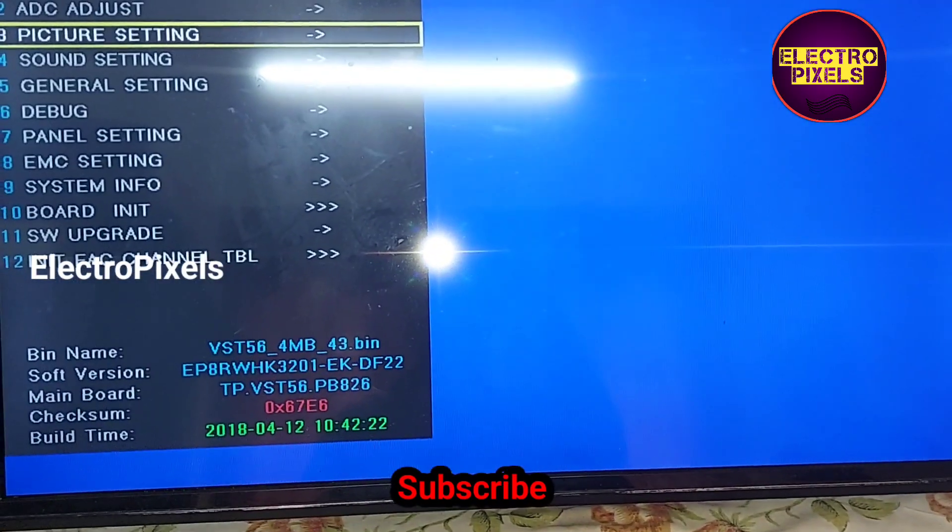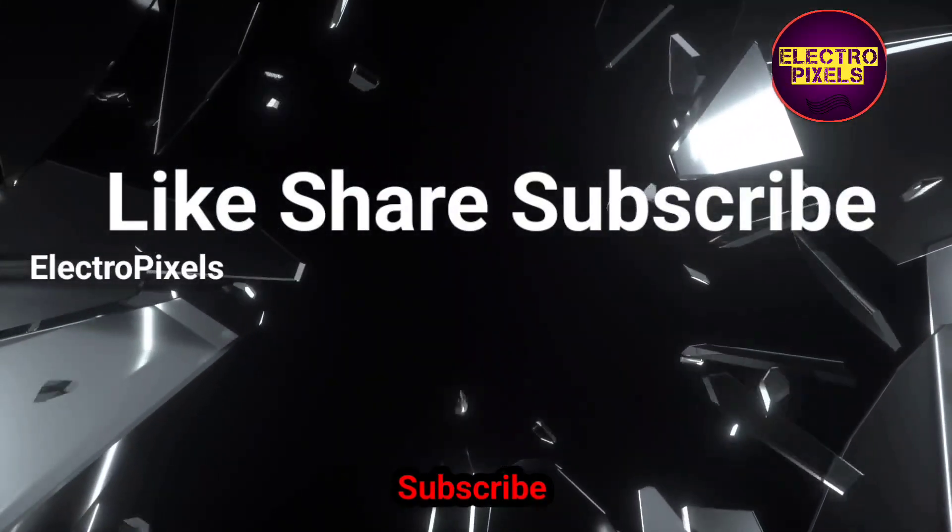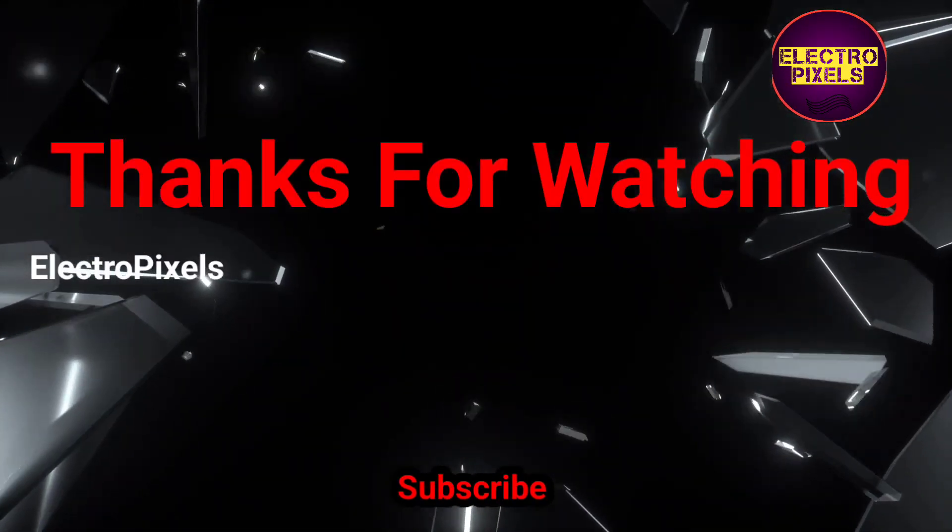See you in another video with another interesting topic. If you like our channel, please don't forget to like, share, subscribe, and press the bell icon for further notifications. Thanks for watching.